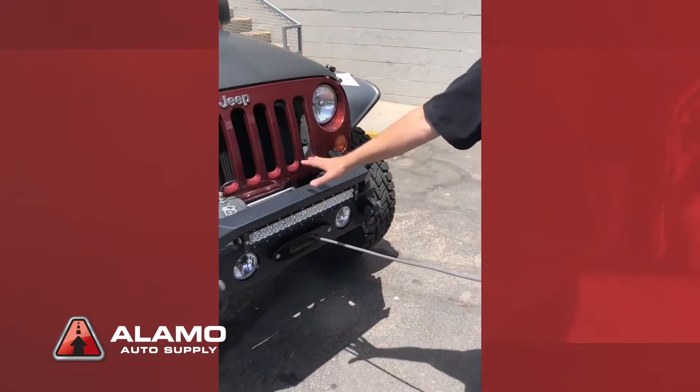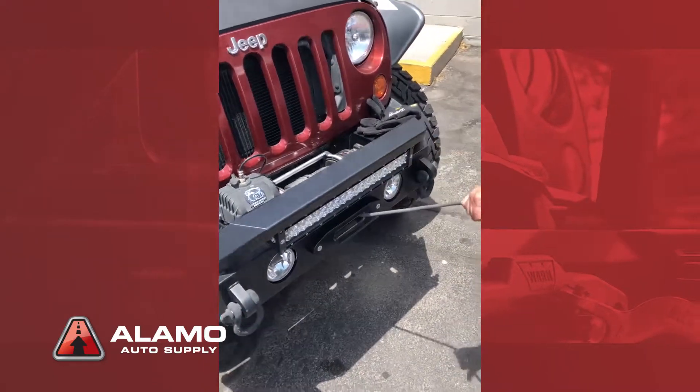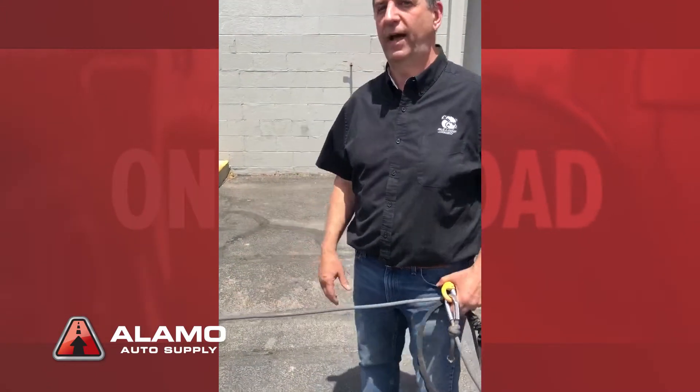This winch under full load could draw up to 400 amps as it's working, which is a ton of amps. You're going to want your engine running and the alternator replenishing, without a doubt. If you starve the motor of amps, you'll burn the motor out — and it doesn't take long. It happens fast.